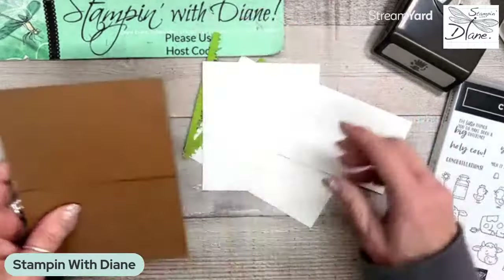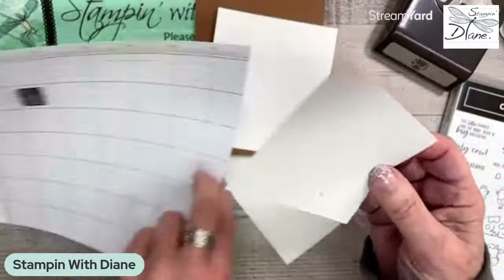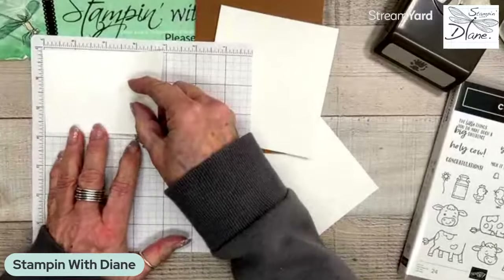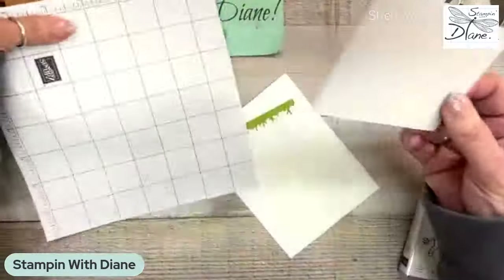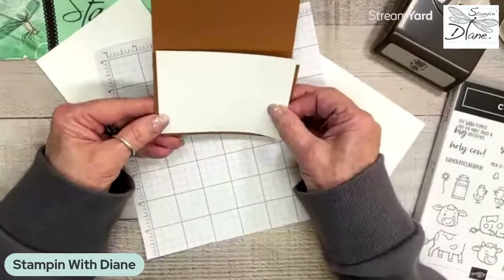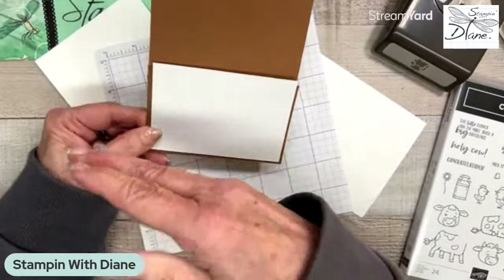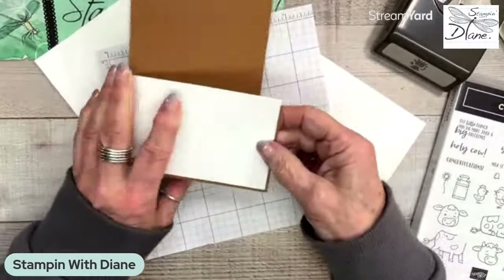I also have a piece here — I have to measure it because it's a little bit different. It's two and three quarters by four inch. This piece is going to go on here, and what I'm going to do is show you a different way of cutting it. That's how we're going to decorate the rest of the card. And then of course I've got the inside piece of the card, which is a quarter of an inch or five centimeters smaller.